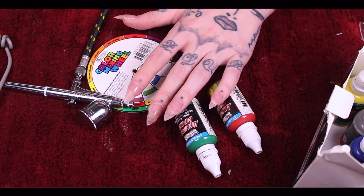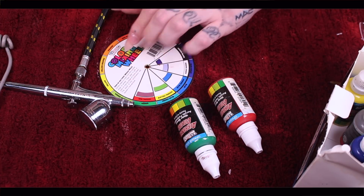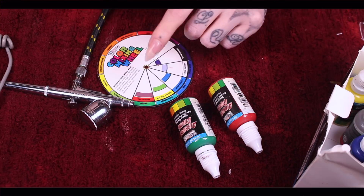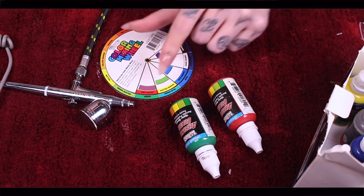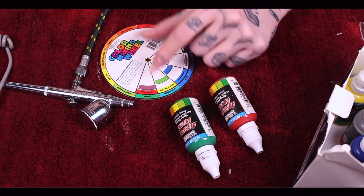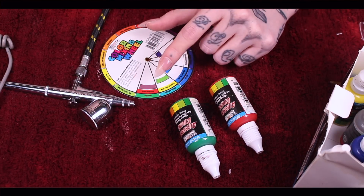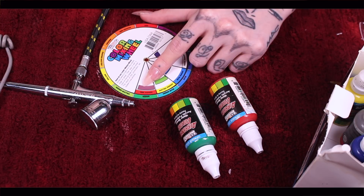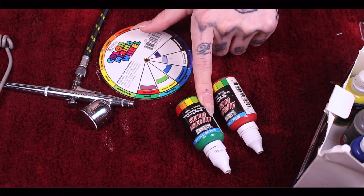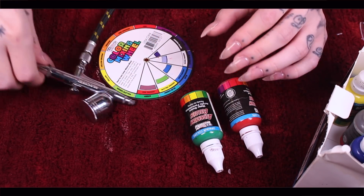I'm getting ready to airbrush — I already have my nails nicely shaped out just the way I want them. The biggest tool to have whenever you're airbrushing nails, or trying to figure out colors besides what comes in the box, is a color wheel — a color wheel will be your best friend. Today I'm mixing green and red. I have very little red so hopefully I can get this color to work out, but I'm going to mix these colors together in the airbrush gun.